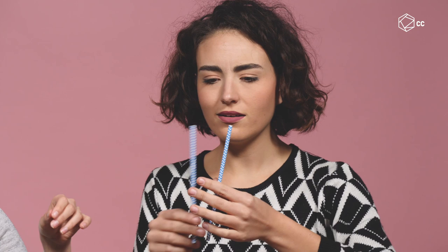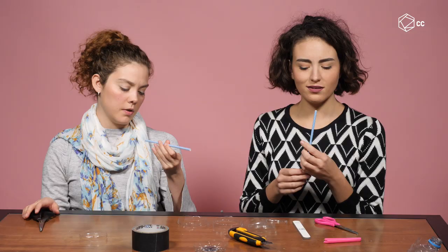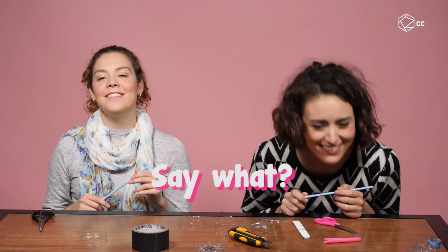Oh, they're so pretty. They're super pretty. What is this? Popote. I'm kidding. It's a straw. Popote — it's just super funny to say Spanish words in English. Okay, so we have to... Oy. It's so hard.